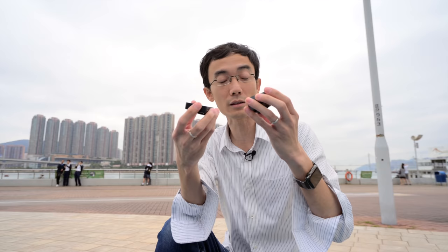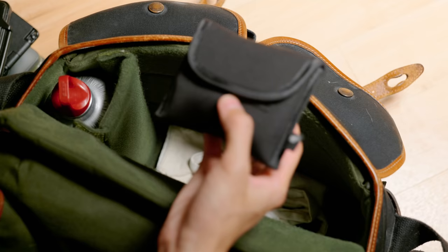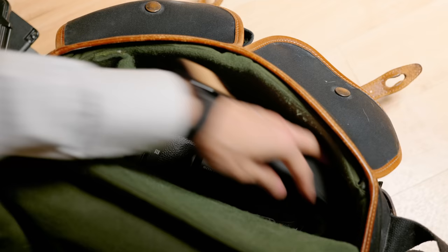When I first saw this on the web, it was kind of like, oh, a new mic from Rode — it's quite small. That's it. It's still a wireless mic. It didn't excite me until I had to pack it.